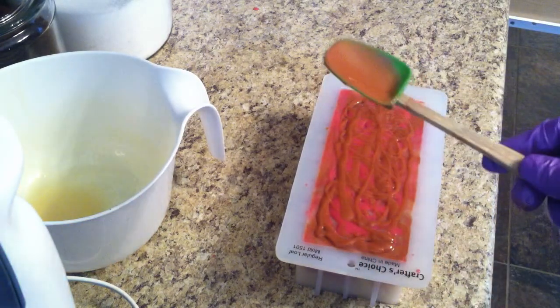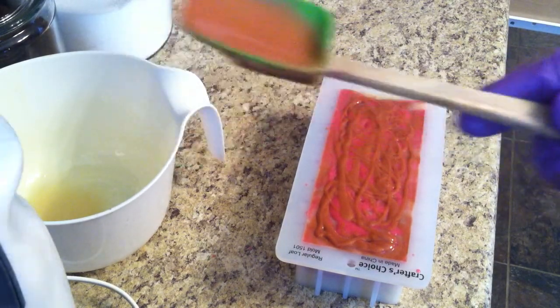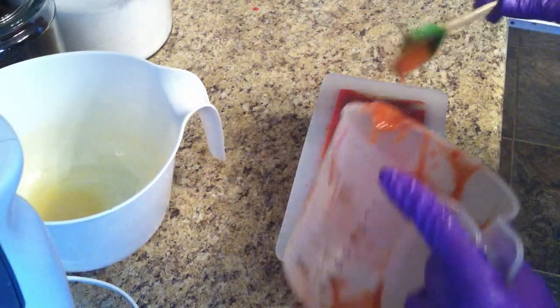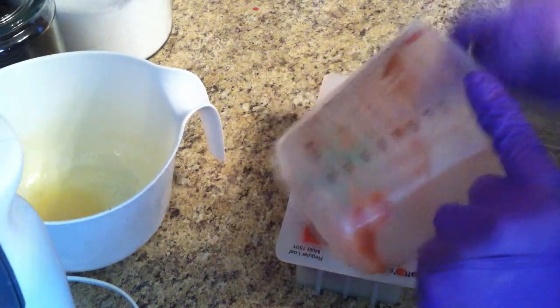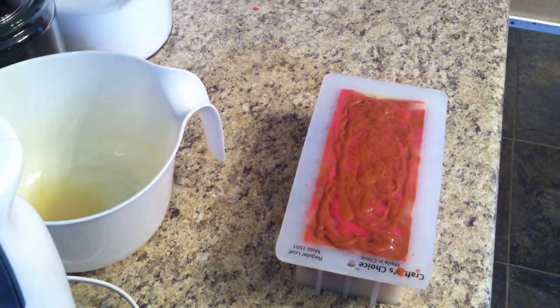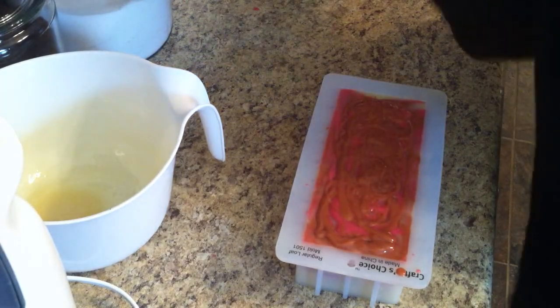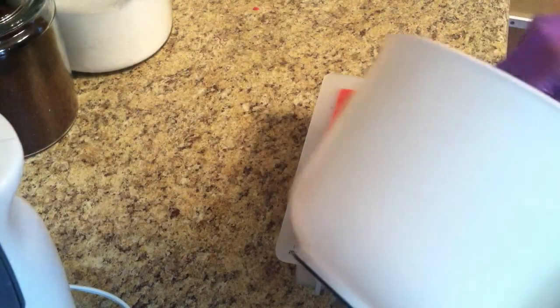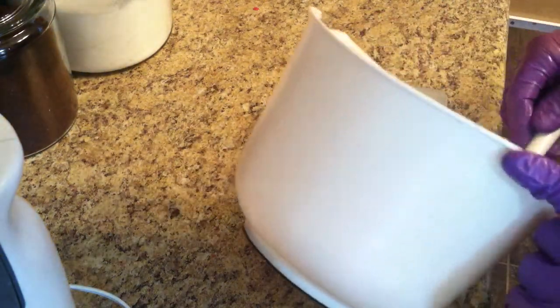I love this copper mica — it's so sparkly. I don't know if you can see how sparkly it is. Of course if you're a soaper you know what it looks like. I guess I'll use this one — it's got pink on it, it doesn't matter; it almost looks transparent.